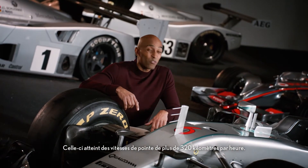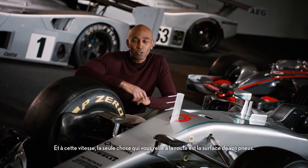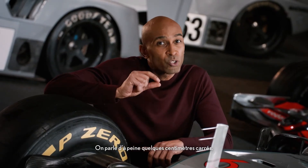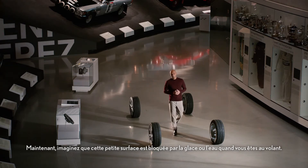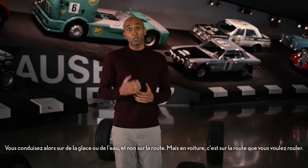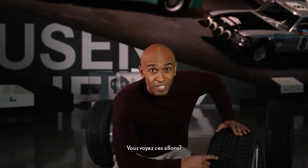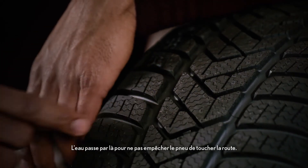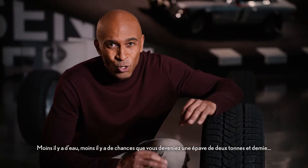This one reaches top speeds of over 200 miles per hour. And at that speed, the only thing connecting you to the road is the surface of your tires. We're talking about no more than just a few square inches. Now imagine that little surface blocked by ice or water when you want to steer. Well, then you're steering on ice or water and not on the road, which is where you actually want to be. And that is why tires have a profile. You see these creases? Water goes in there so that it can't block the tire from actually touching the road. Less aquaplaning, the less chance of you becoming a two-and-a-half-ton stray bullet.